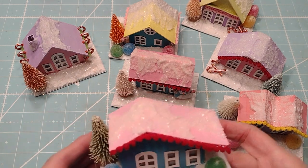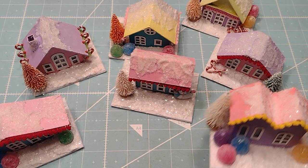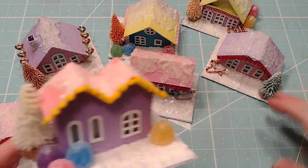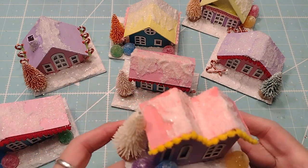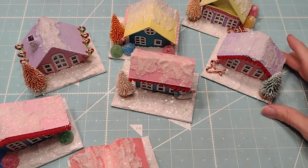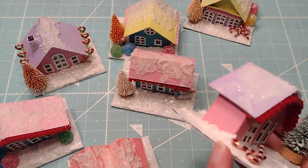So here they are, they're so much fun. I already sold all of these, so I got a quick scramble and make some more for the sales, which is fine. It's a good problem to have, right? Here's this one. They were really fun.